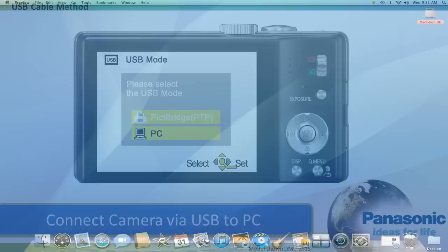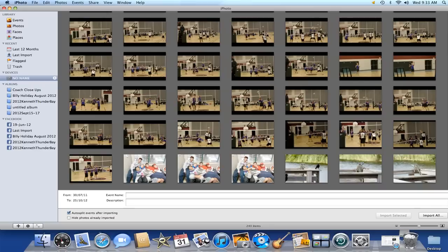iPhoto will automatically open your camera's folders and pictures into its viewer. You can select the pictures you want to import and click Import Selection, or simply click Import All to import all of your camera's pictures onto your Mac.